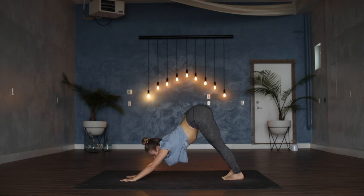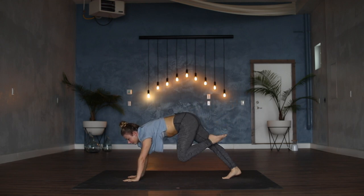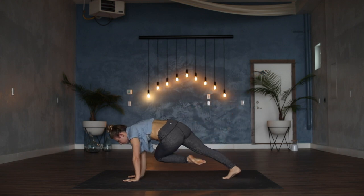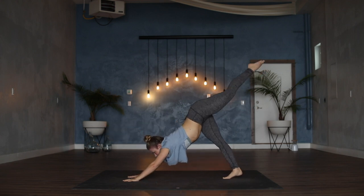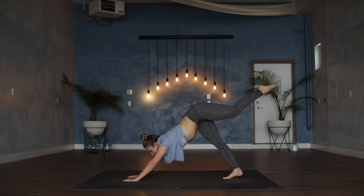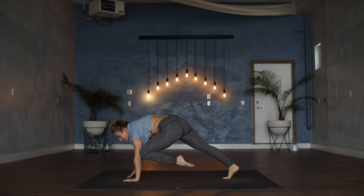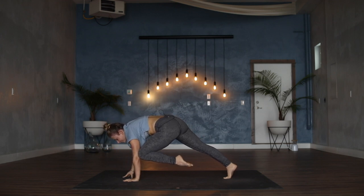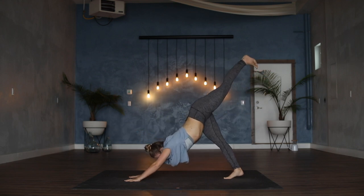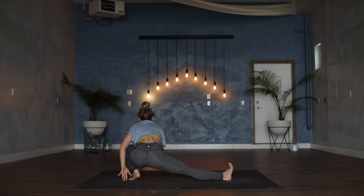On your next inhale, left toes sweep high. Exhale, shift forward — left knee to the left elbow, inhale to kick back, exhale to the right elbow, inhale to kick back, exhale knee to nose, inhale to kick back. On your exhale, left knee to left elbow — pause here and hold. Maybe you come up onto right fingertips, maybe right hand sweeps forward. Drop right hand back down, kick the left toes all the way back to three-legged down dog. On your exhale, knee into the chest, step the foot all the way through.